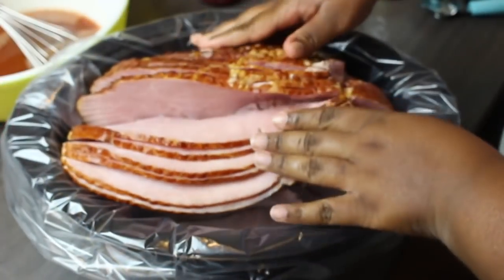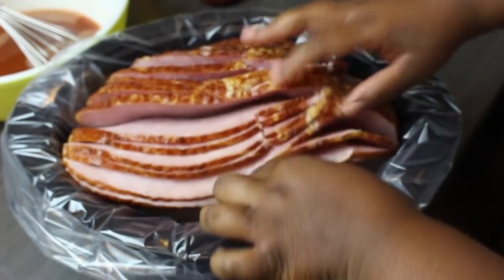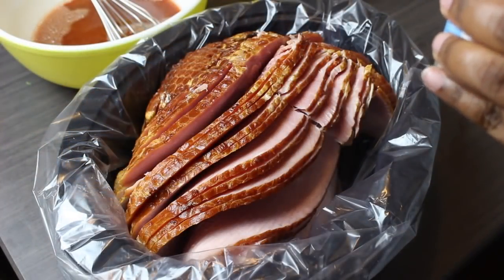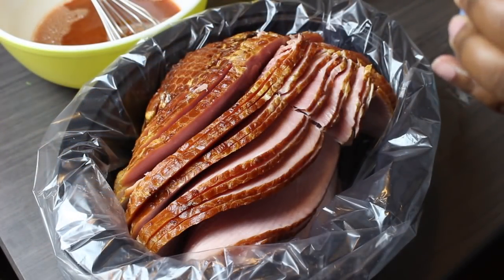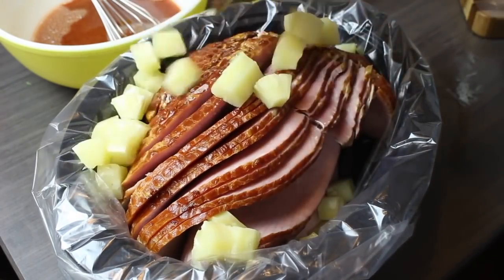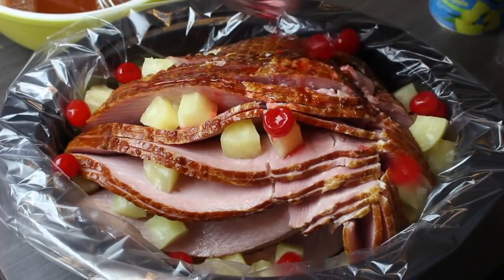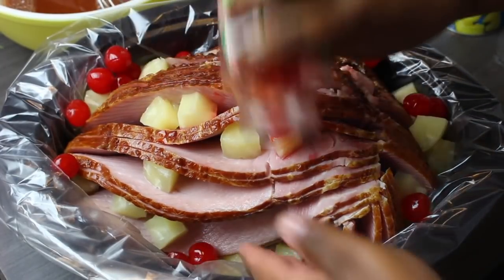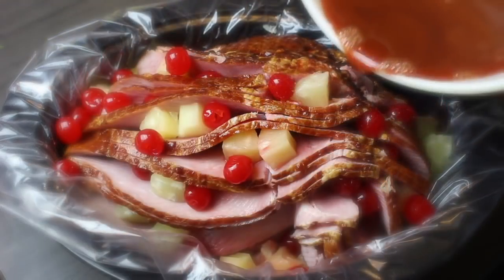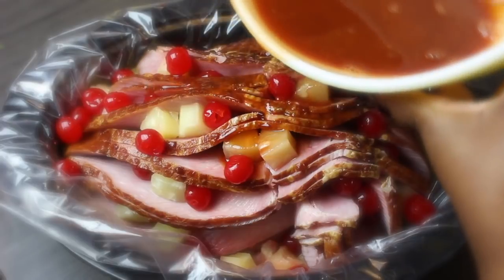The next step will be placing our ham in the slow cooker. I have my slow cooker lined with a slow cooker liner — that's completely optional. I like to spread the ham so that the glaze can go throughout and not just on top. I'm now going to start adding the pineapples in there followed by the cherries. If you're not a fan of cherries or pineapples, you can leave them out. Now we can start pouring our glaze over the ham.